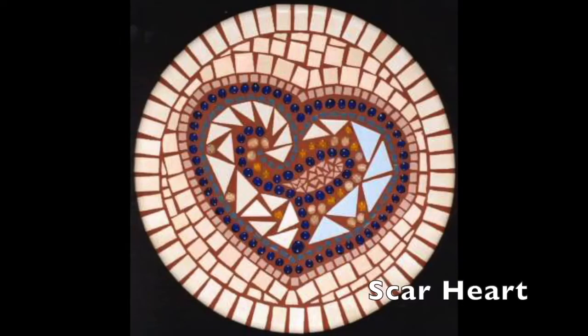I didn't make another mosaic for 25 years until after my brain tumor surgery. These are some of the early mosaics I made back in the late 1990s and early 2000s. Scar Heart: a round mosaic of a large heart of iridescent blue glass gems and shards of ivory, blue, and pink ceramic tile on a background of ivory tile.